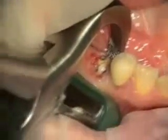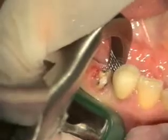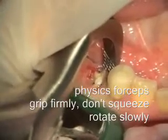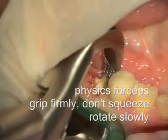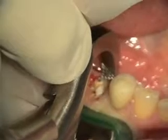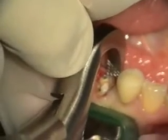So your gum tissue is okay. You can see where that tooth is cracked — it's just totally cracked in half.